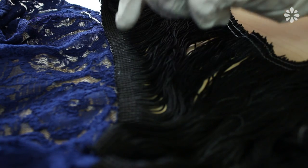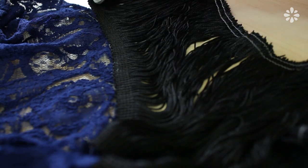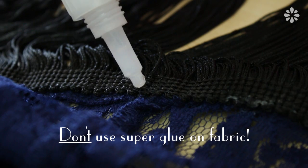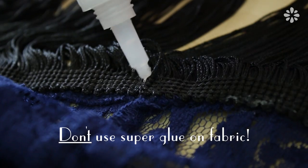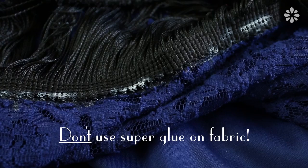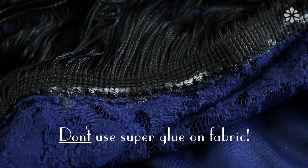This glue is so strong that it can irritate skin, so I'm just protecting my hands here. Or if you have a sewing machine, go for that — I don't have one, so glue it is. Do not use super glue on fabric. I was trying to fill in the little gaps with a dab of super glue and it turns the fabric white. So don't make the same mistake I did — don't use super glue.